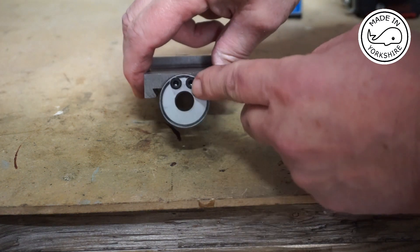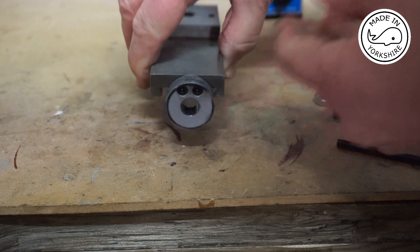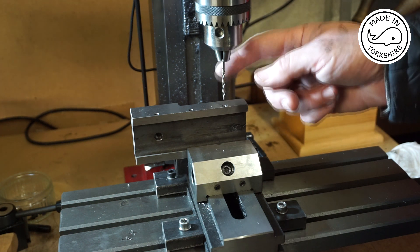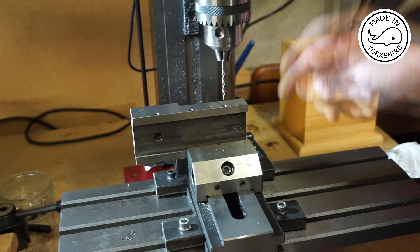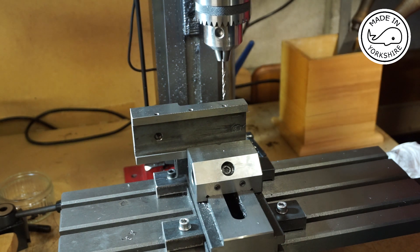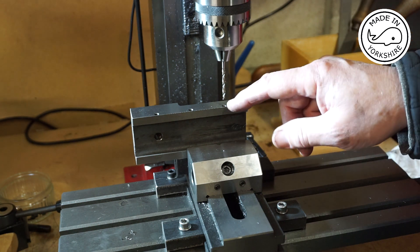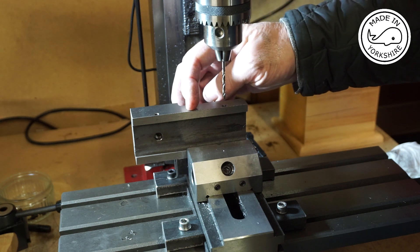Now it's just a matter of taking these two cap head screws off. The gib adjusting screws are M4, so I've just put a drill bit in here which is 3mm and centred up the X and Y axis on this particular hole. Now I've locked the Y axis and by moving the X axis I've worked out that the distance between these is 35mm.